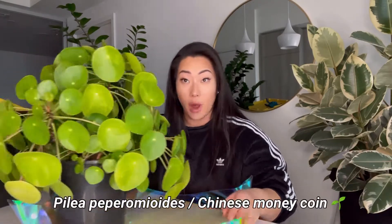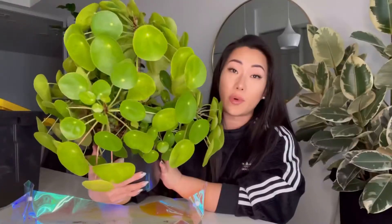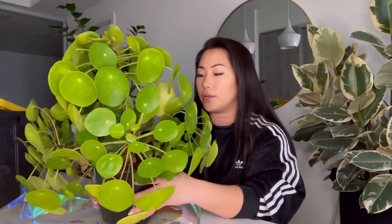Welcome back to my channel, my name is Syl. Today is the day I'm finally repotting my monstrous Pilea — it has so many points of growth and has grown tremendously over the period I've had it, which is now about one and a half years.